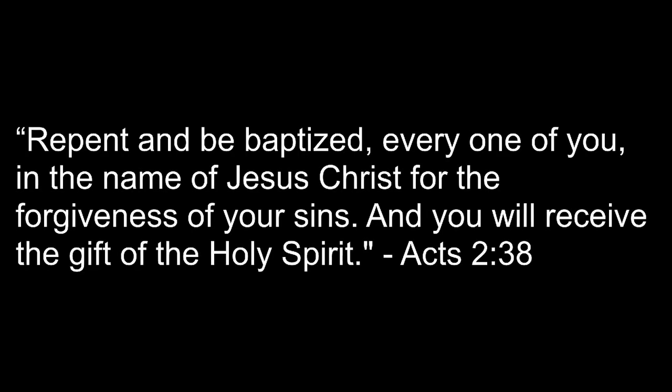Thank you, Jesus. When I stand in glory, I will see his face, and there I'll serve my king forever in that holy place. Thank you, O my father, for giving us your son, and leaving your spirit till the work on earth is done. Thank you, O my God. Thank you.